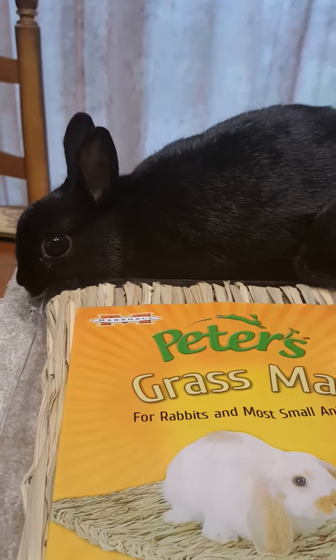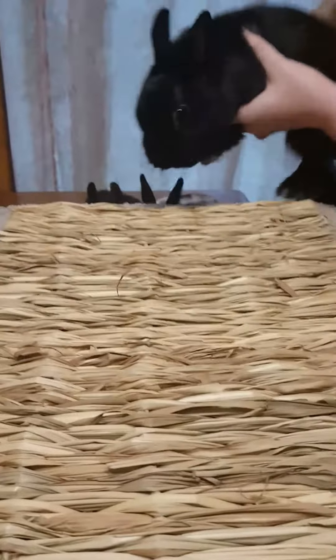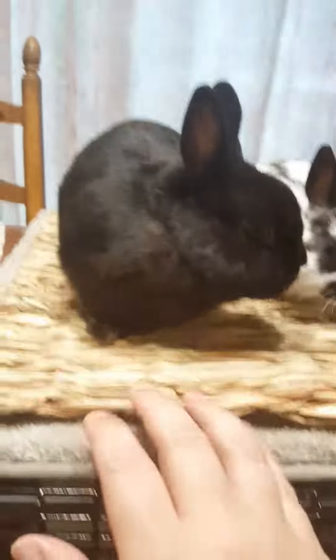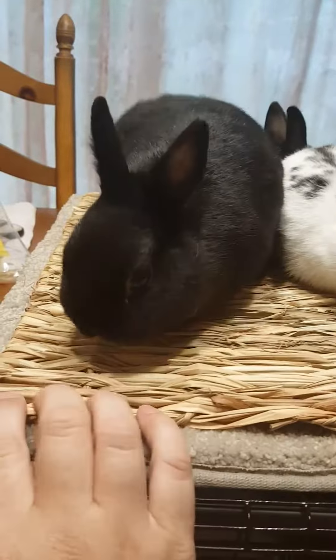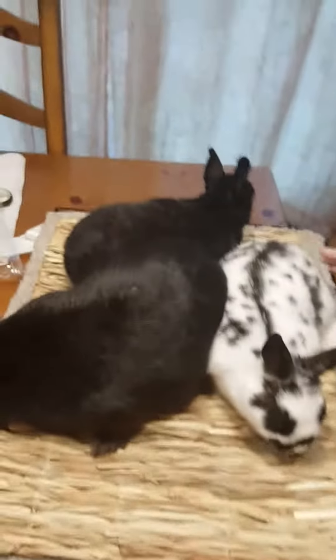All right, here we go. So this grass mat looks like it's just made out of grass hay that's dried out — it's crinkly. We can fit easily three rabbits on there. It looks like it's in good quality, it's not falling apart, and it smells really good.